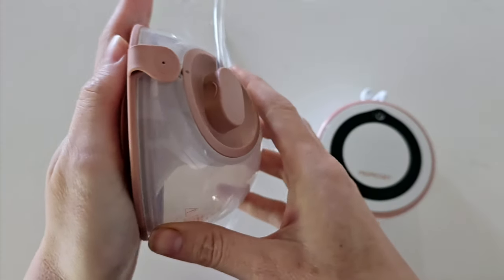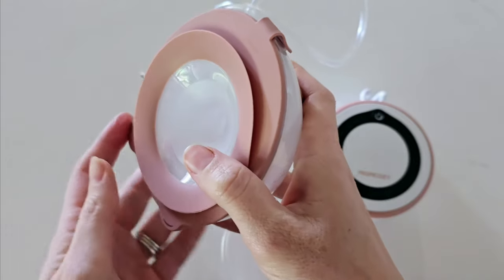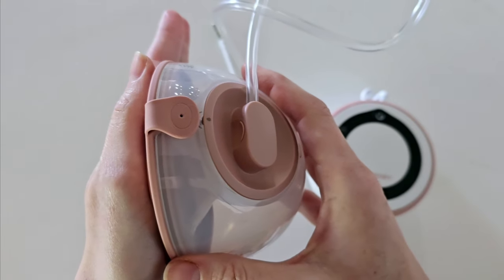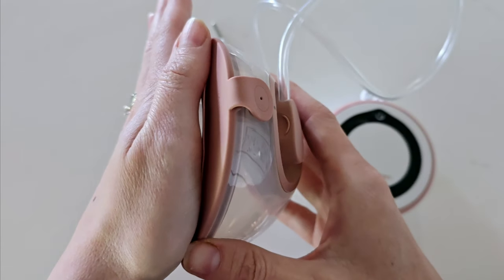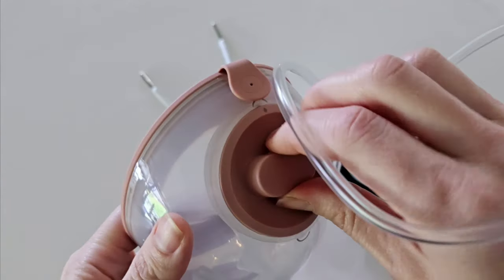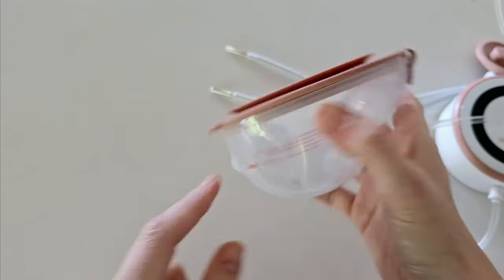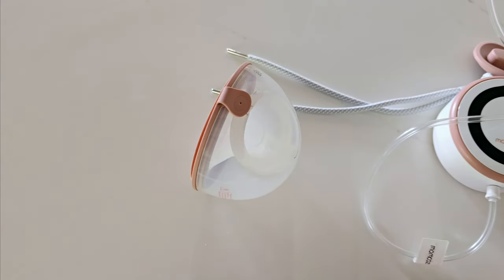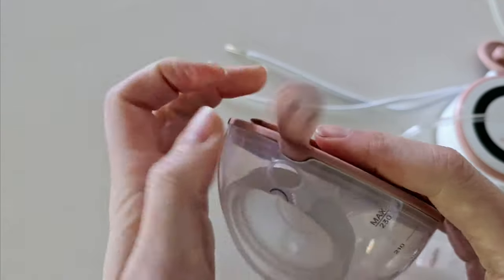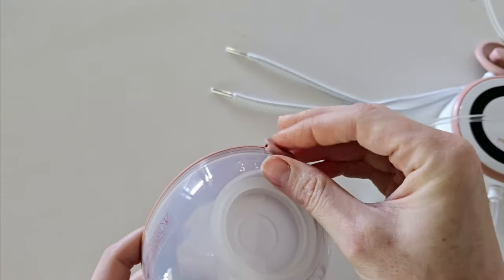To remove the pump, lean slightly forward and break the seal with your finger. You don't want to just rip your collection cup off as that will pull your nipple with it and be quite painful. Leaning forward also helps in case there is any spillage. Then disconnect your tubing. There is a nice flat bottom on the cup so it will stand up, which is great if you're double pumping. Simply remove the lid and pour your breast milk into your storage container.